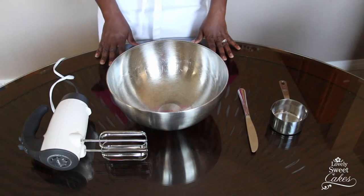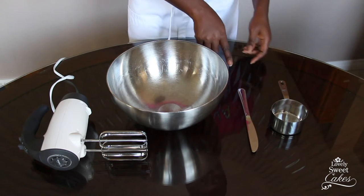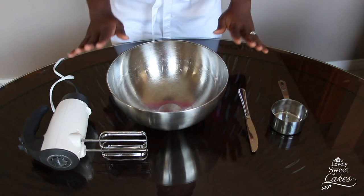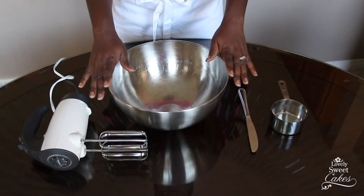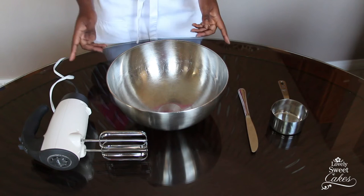Here are the things you're going to need. First is a one-cup measuring cup. Then a butter knife for smoothing the flour. You'll also need a large bowl for mixing the ingredients together, and lastly a hand mixer.